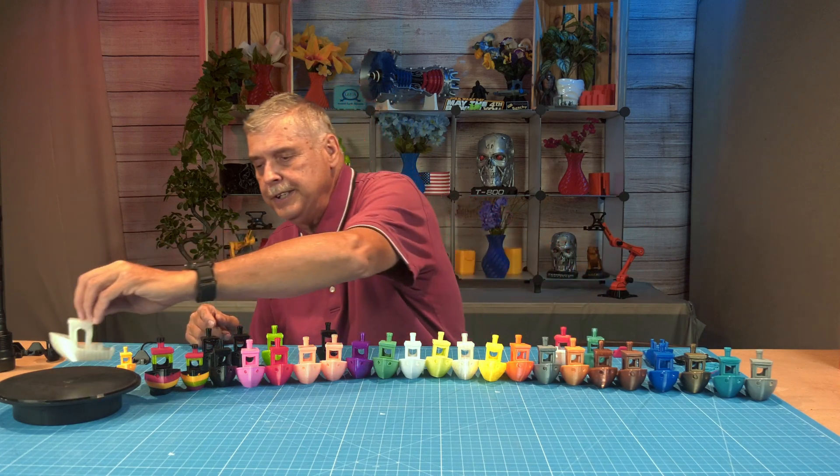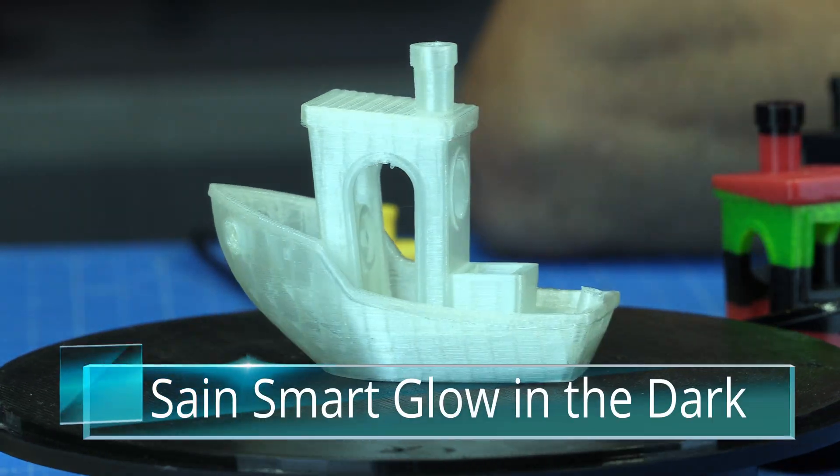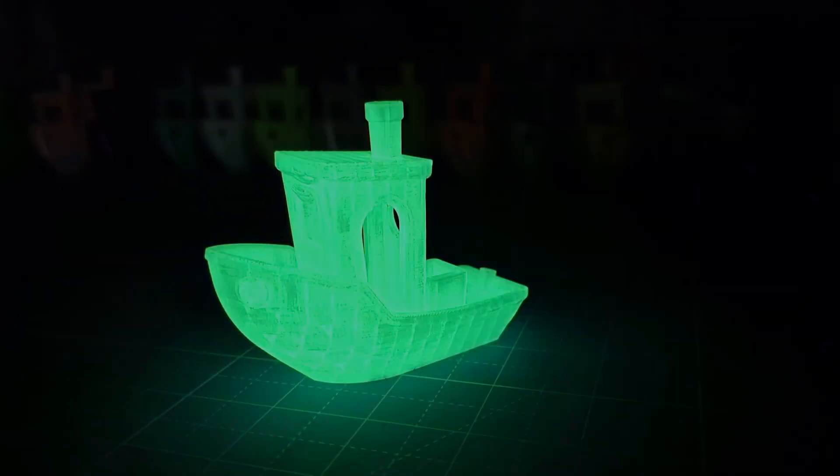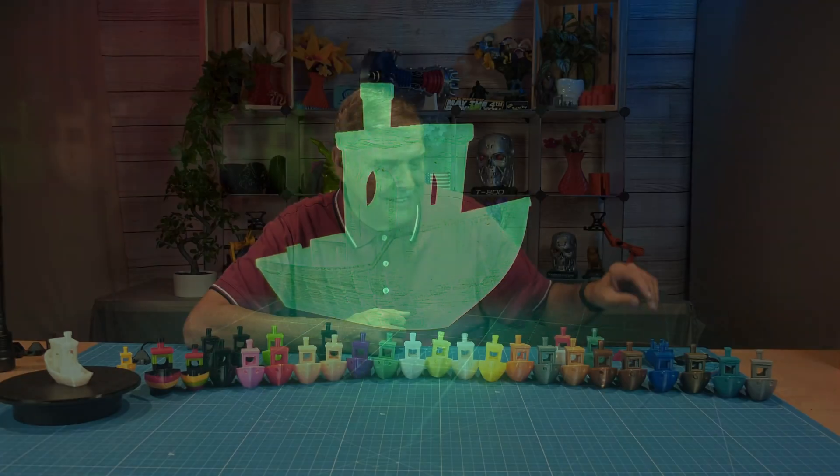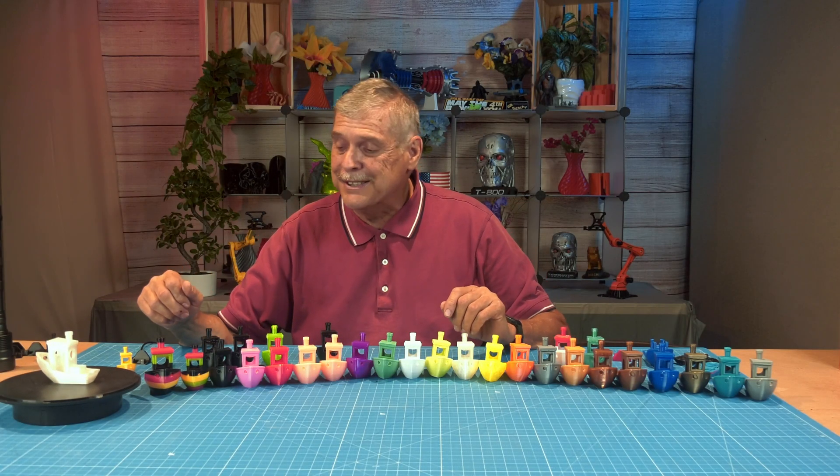This is Sane Smart TPU — its claim to fame is that it glows in the dark. Really cool stuff, though it is expensive too.